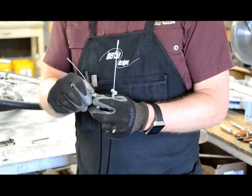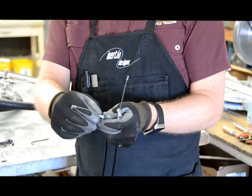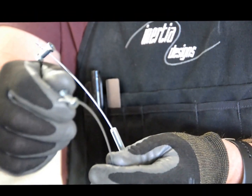The first thing you're going to do when you start assembling the braking system is loosen the pinch bolt here, slide it to the end, and do that on both cables. Loosen it, slide it to the end, and then tighten it back up, just finger tight.